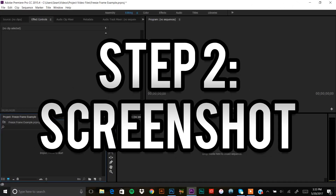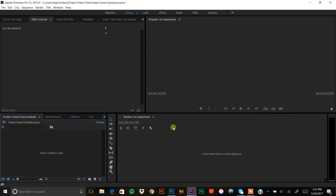Step two is screenshotting the footage. You're gonna need an editing software that works in layers, because you need to place the freeze frame over top of the original video. I'm working in Premiere Pro, but you can get a 30-day free trial. I'm also putting links in the description for free alternatives that work in layers, along with a tutorial on how to use them.